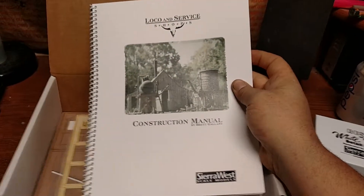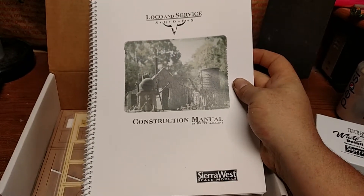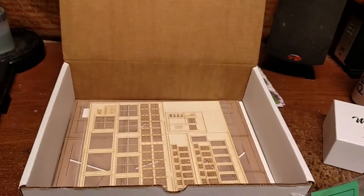They call these craftsman kits, but to be honest the kit has everything you need. They're really easy if you follow the directions — just take it slow. The amount of detail you get afterward is incredible.